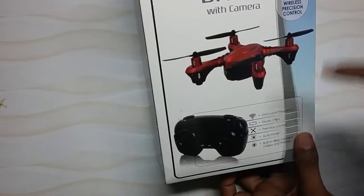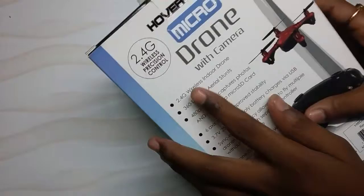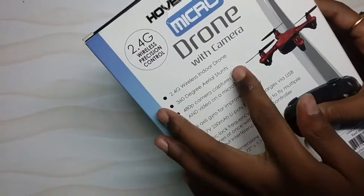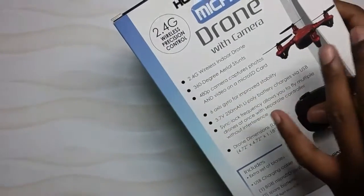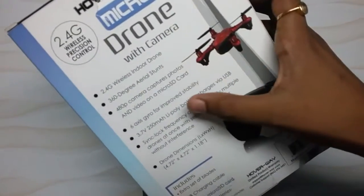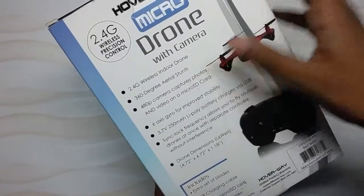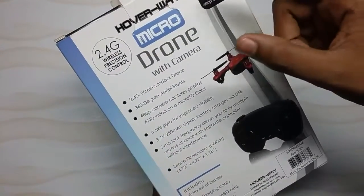The built-in 480p camera lets you take videos and photos. This is a 4G wireless indoor drone that can go indoor or outdoor anywhere. 360-degree stunts can be done with this, and it has a 6-axis gyro for improved stability. They also include an SD card with a slot near the drone.